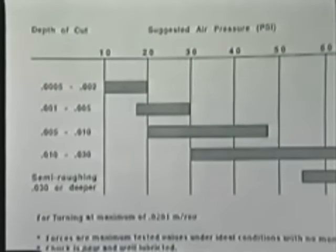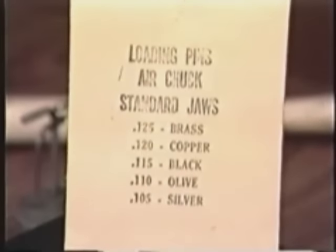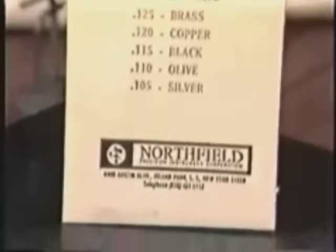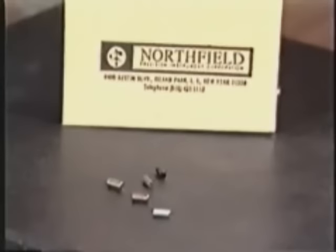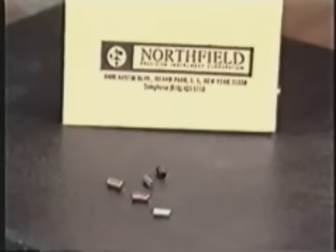In this case, we're using 40 PSI and a jaw opening of 10 thousandths of an inch using the black pin supplied. The envelope shows the diameter of the pin and its color. In the full open position, the jaws will accept approximately a 1/8 inch pin. Therefore, if the black pin with a diameter of 115 thousandths is used, a jaw opening of approximately 10 thousandths is obtained.